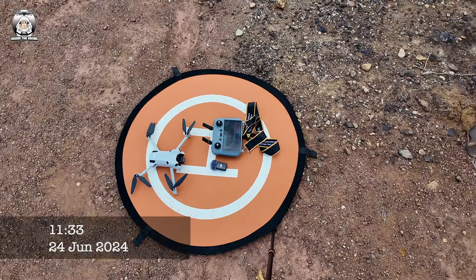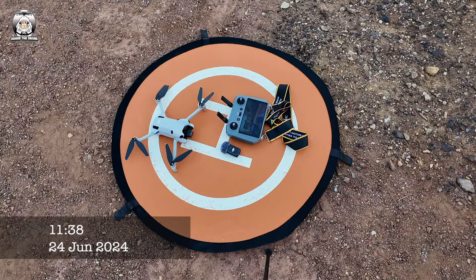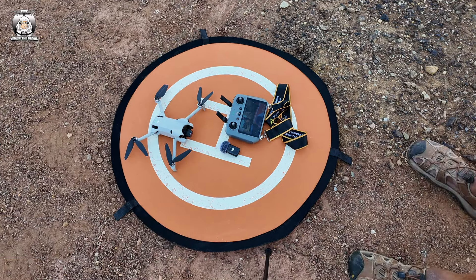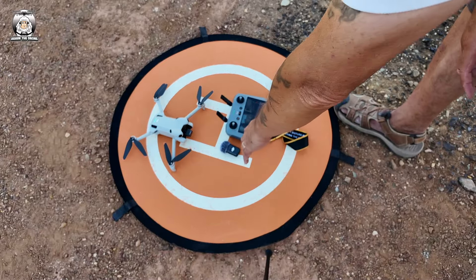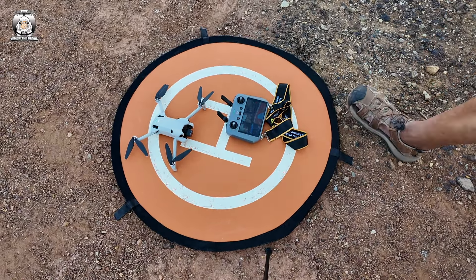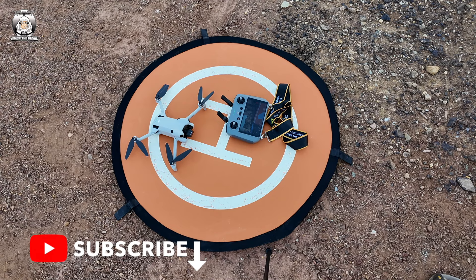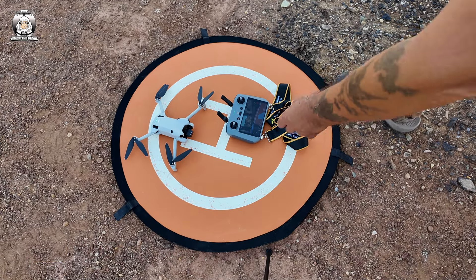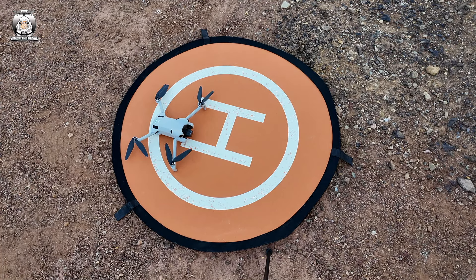Five minutes have gone - nothing. Ten minutes have gone now and still nothing, drone's still on. So what I'm gonna do is launch the drone, bring it back down so it's had some power. It's been 11 minutes now. I'm going to take the drone off and bring it back in to just see if that makes any difference at all.